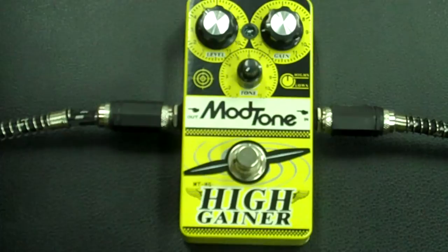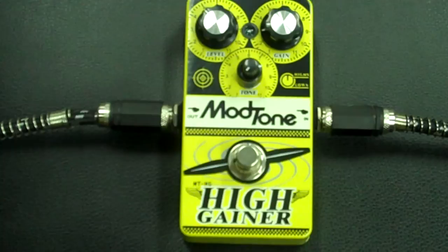Now we'll kick on a little High Gainer and then we'll roll through the pedal just to see what it sounds like. But for right now, here's what it sounds like when you kick it on.